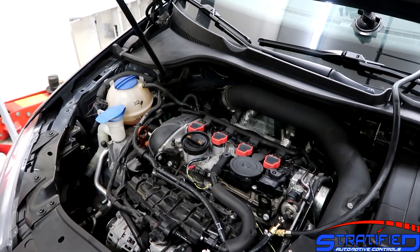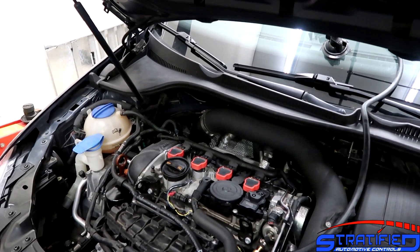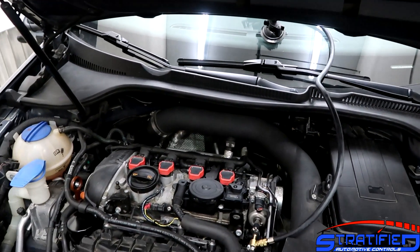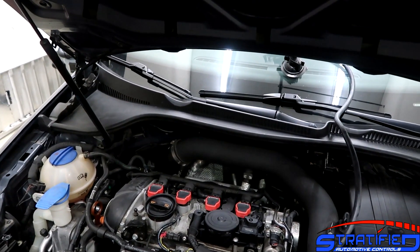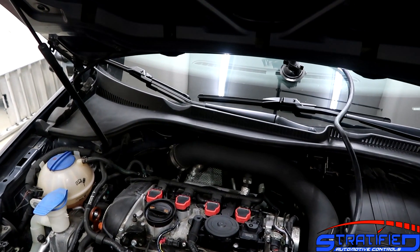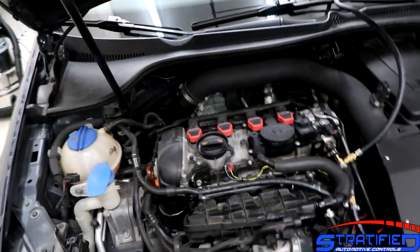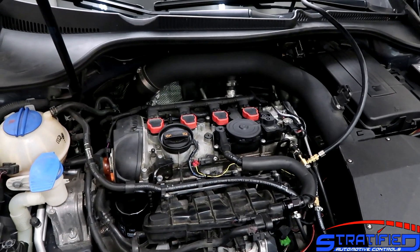Direct injected cars have two fuel pumps. They have an in-tank pump that feeds the high pressure side pump, and then the high pressure side pump — the HPFP — feeds the direct injection injectors. The low pressure side has to supply enough volume to fill the high pressure pump, which then feeds the injectors. Both pumps have to supply the fuel that's needed for the car to run at the power levels you want.